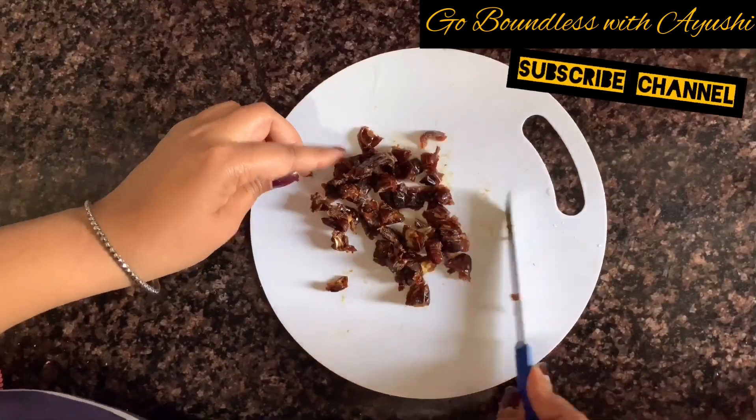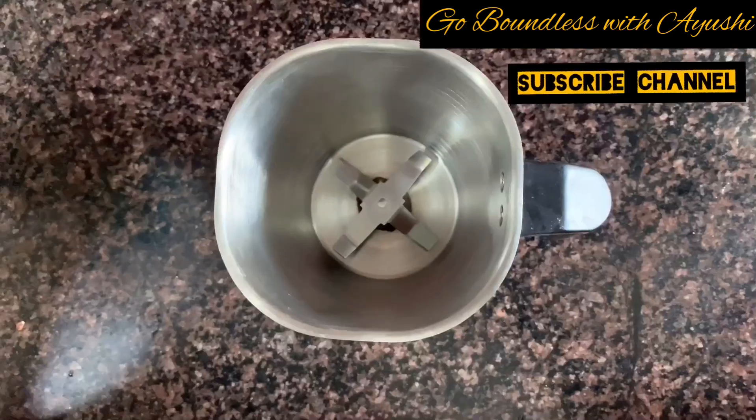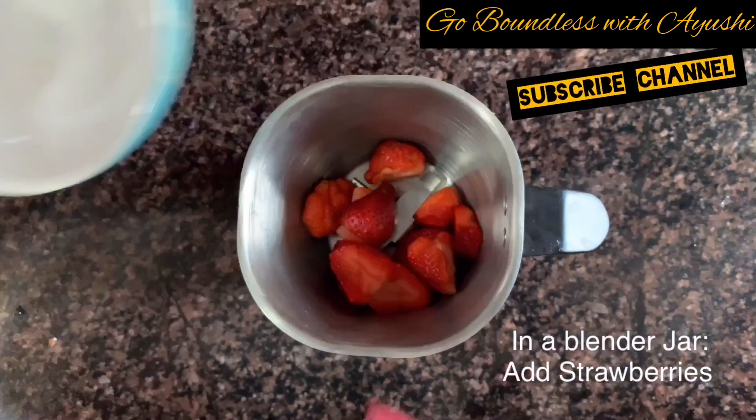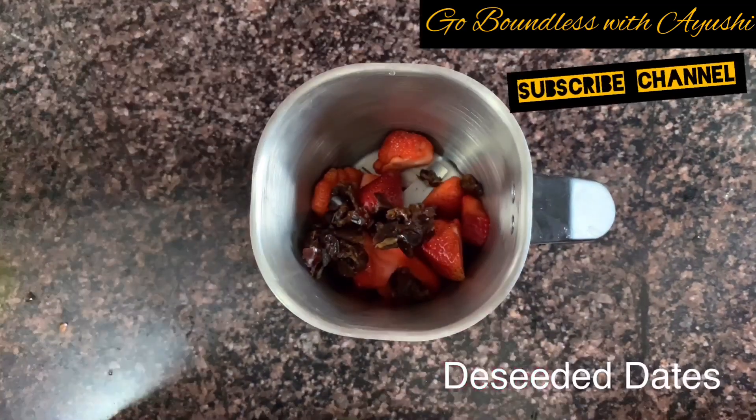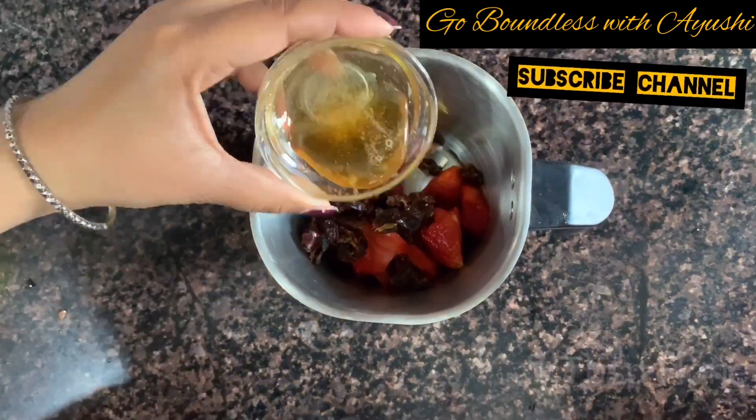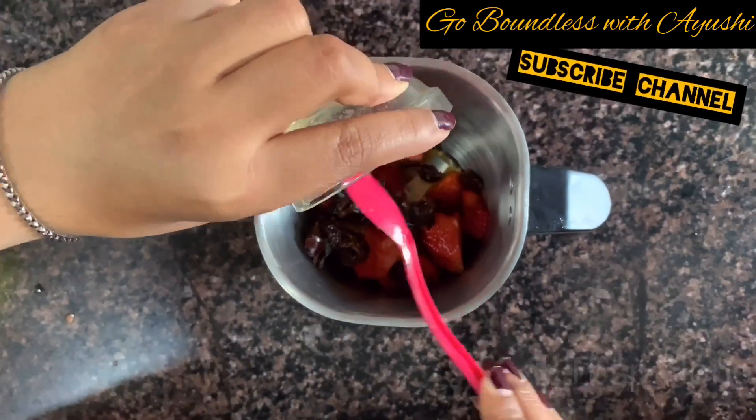It is very important to blend them well, so we will blend two times. First, we will blend strawberries and dates together. In a blender jar, we will put the strawberries and add the chopped dates. Then we will add 1 tablespoon of honey — I am not using sugar.